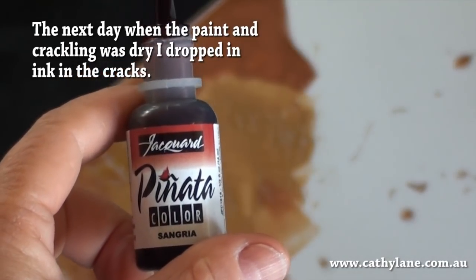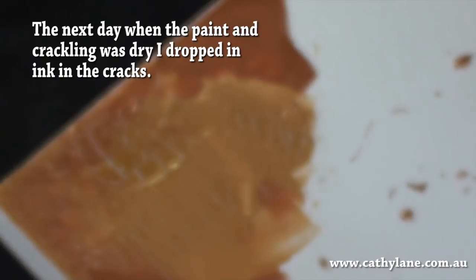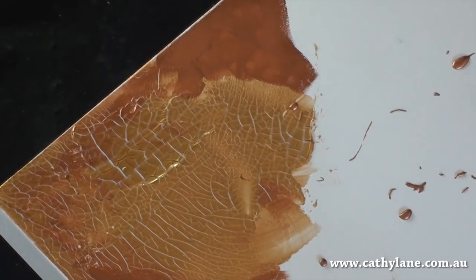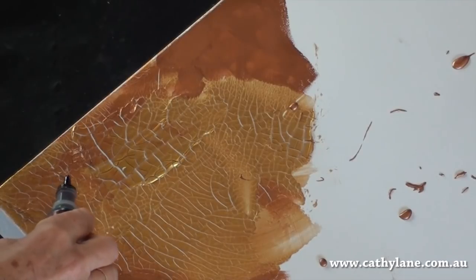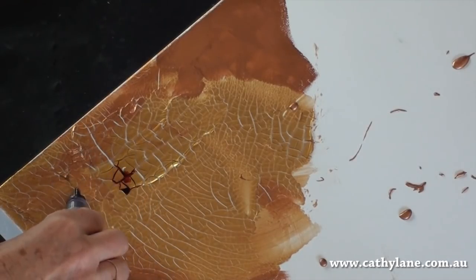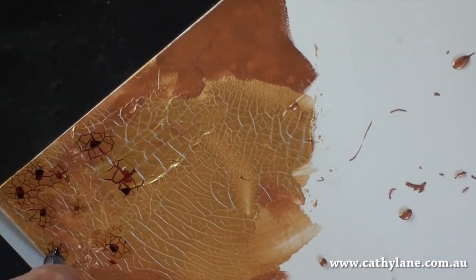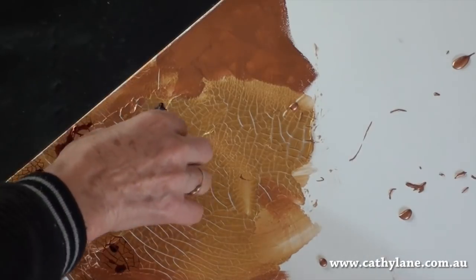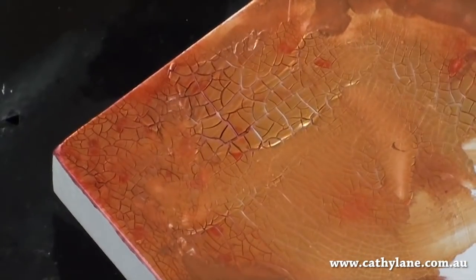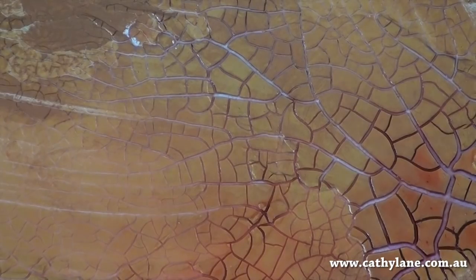I'm just going to drop a little bit of this alcohol ink into the crackling. I'm just going to let that dry.